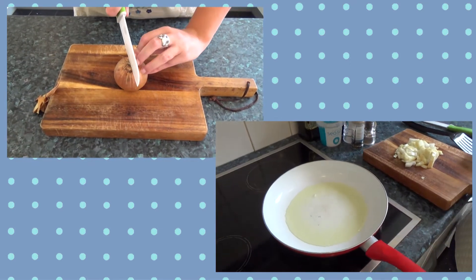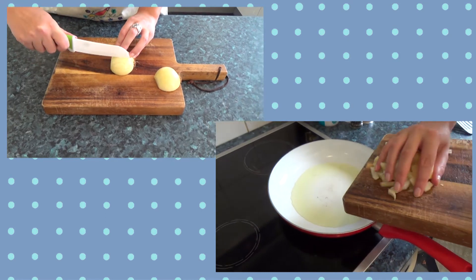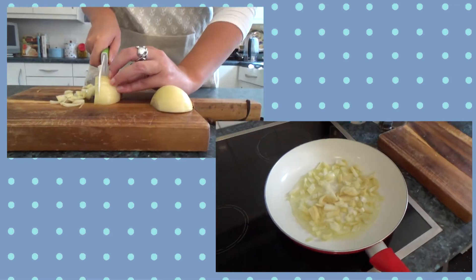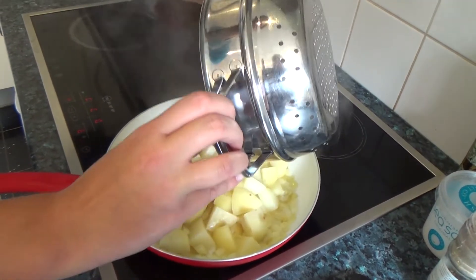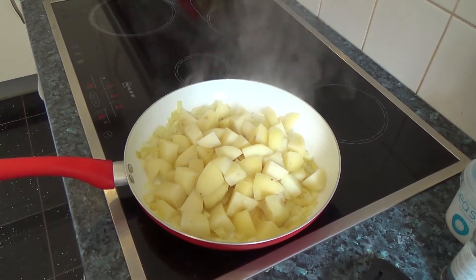Chop and fry the onion. Finely chop the onion and then fry it in some olive oil. When your potatoes are parboiled, drain them and add them to the frying pan. Let everything brown off so it adds lots of flavour.